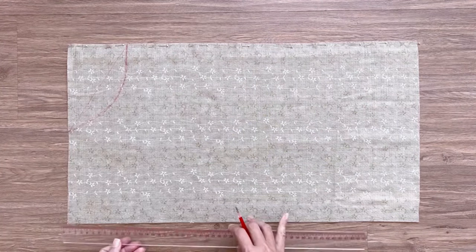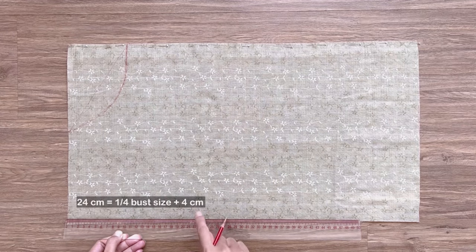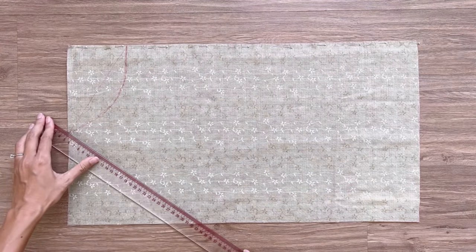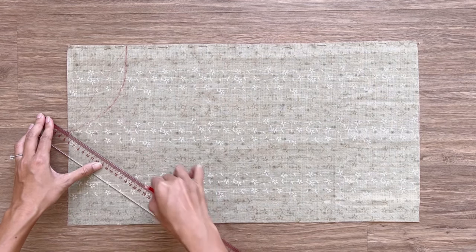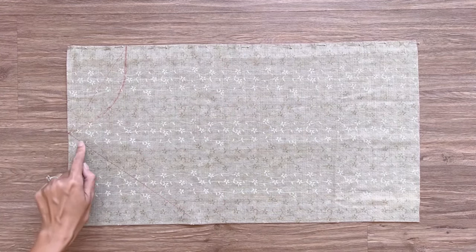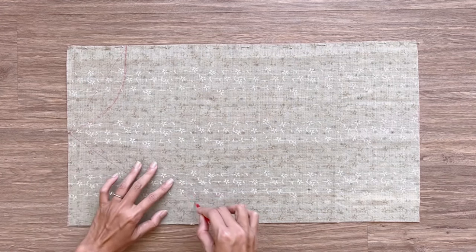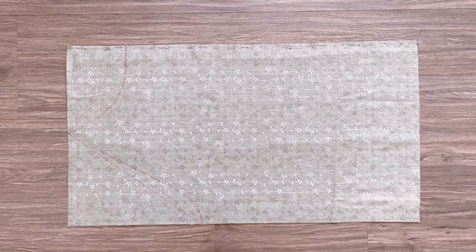On another length line, I mark down 24 centimeters, which is a quarter of my bust size plus 4 centimeters. This will be the depth of the sleeve of the blouse. Then I connect this mark to one end of the neckline, and based on it I draw a curved line to create the sleeve line at the front bodice.